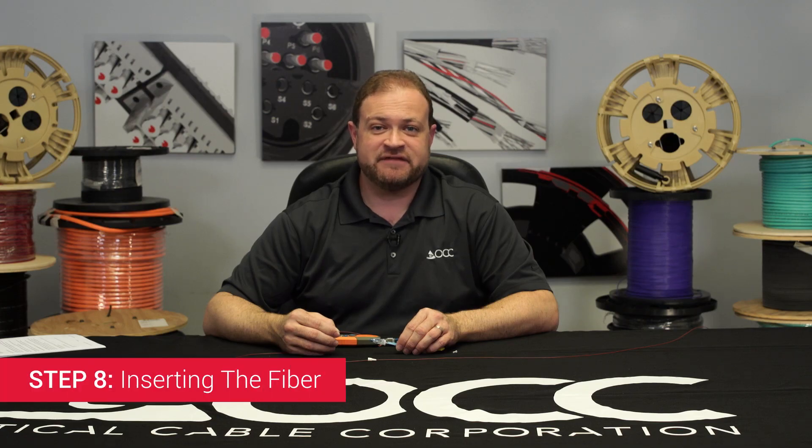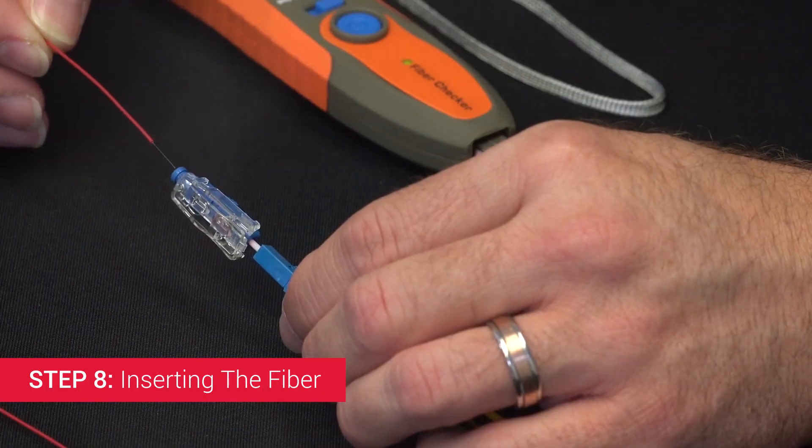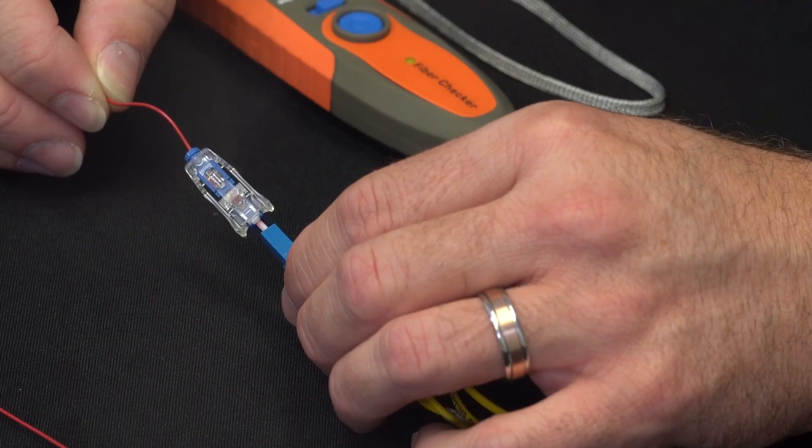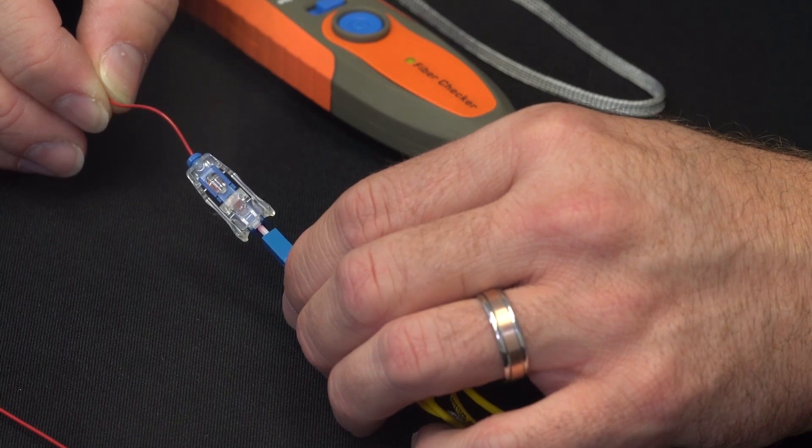Step 8: Inserting the Fiber. Insert the fiber into the Express Ultra Connector and ensure there is a slight bend in the fiber. You should see an obvious change in the light shown in the two windows.